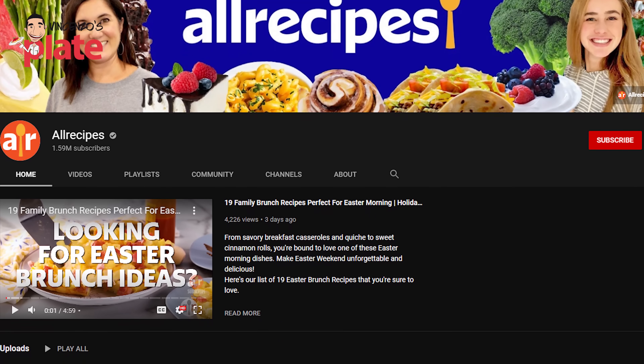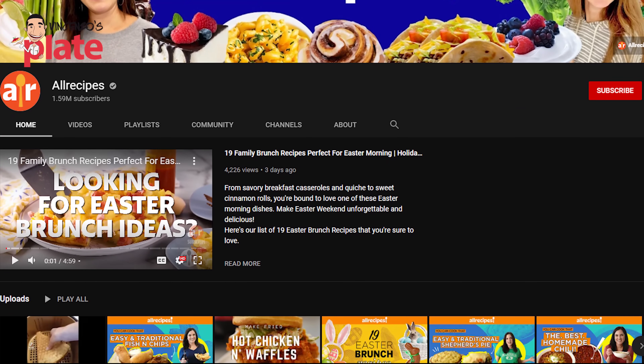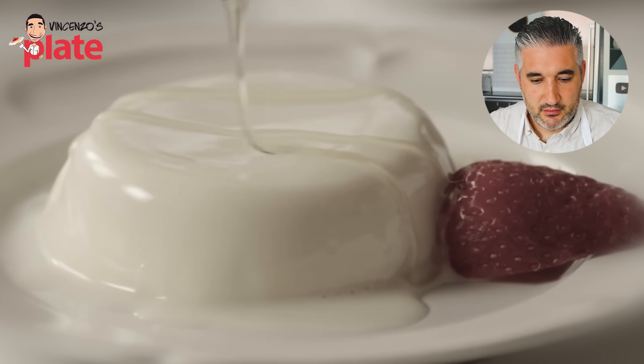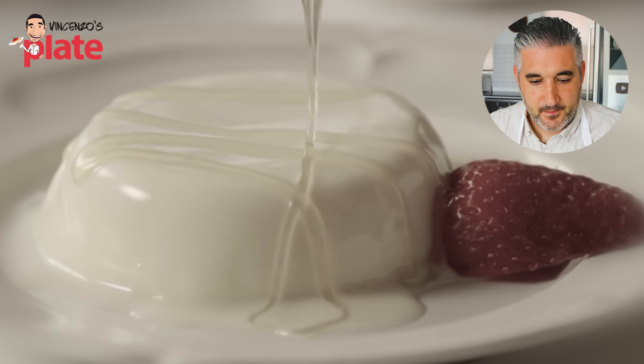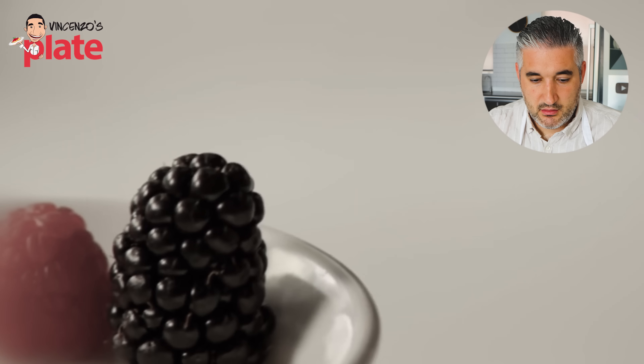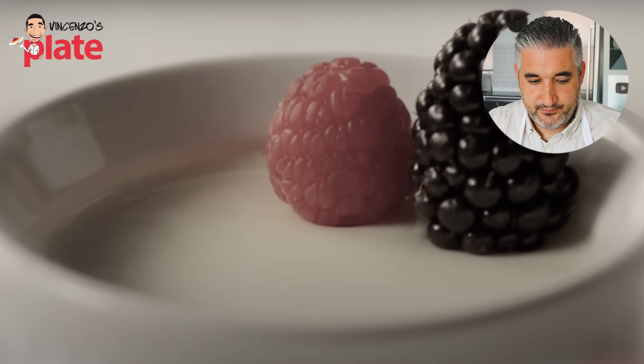The first video we are reacting to today is from AllRecipes. It's a very popular channel, it's been around for a long time, lots of recipes on the website. Can they make panna cotta? Let's see. The AllRecipes member who shares this dessert recipe says this is a traditional, easy and delicious Italian custard. Another member describes it as simply delicious, easy to make, smooth and creamy. I agree, it's so beautiful. Panna cotta is so easy — that's why people love simplicity.